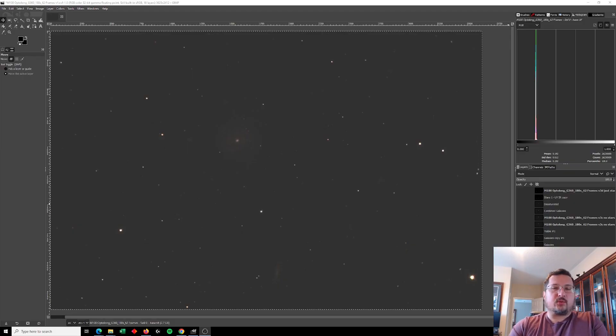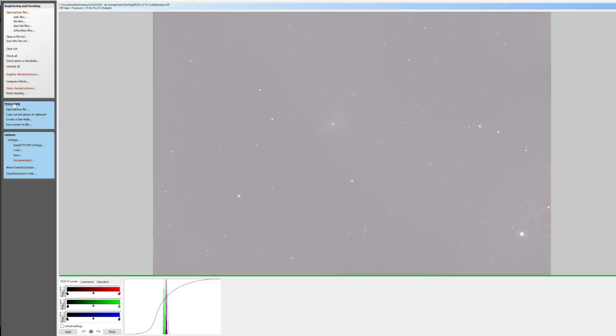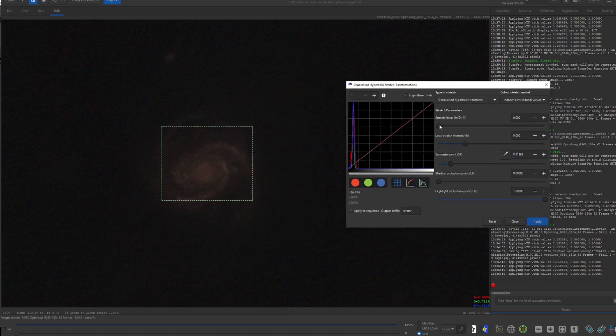I ended up taking three hours worth of images — 62 three-minute frames using the Optolong filter. I also took about 30 minutes, or 11 frames, of three-minute exposures using the UV-IR cut filter, because I've always found the UV-IR cut filter gives me more natural-looking stars. I stacked all the images using DeepSkyStacker and did my initial processing in a program called CIRL, which allows me to do the initial stretching and does a really good job removing the background and separating the stars from the rest of the image.